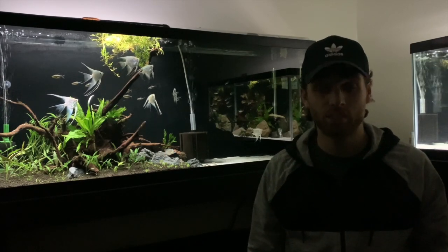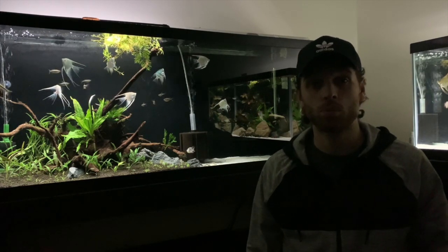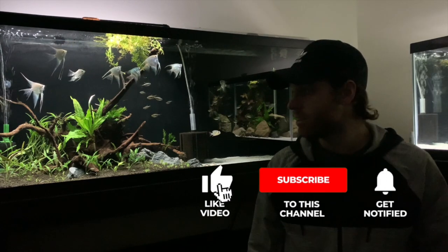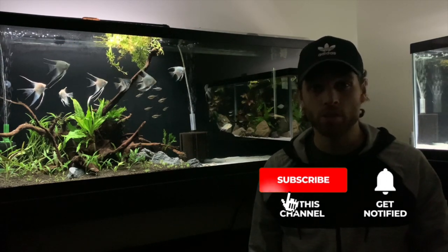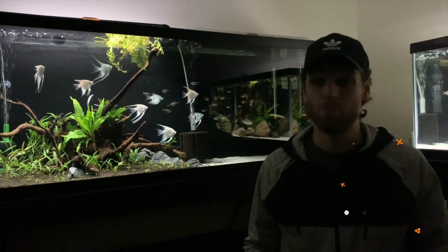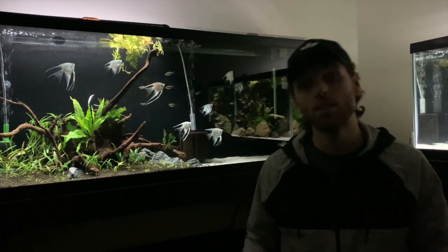Alright guys, welcome back to another Cichlidscape video. If this is your first time here, welcome. If you're a returning subscriber, I appreciate all the love and support that we get on this channel. Today's video is a little bit different — it's actually a hookup to save you from basically lifting buckets and killing your back when you're doing water changes. So let's get into it.